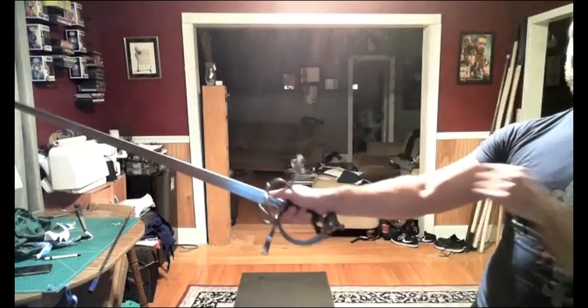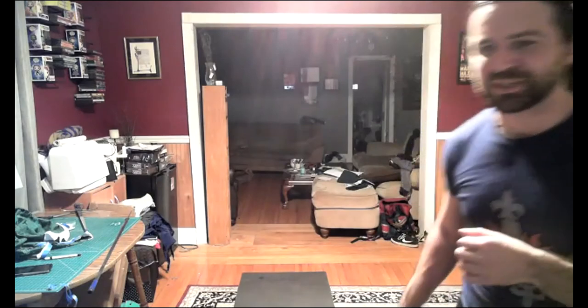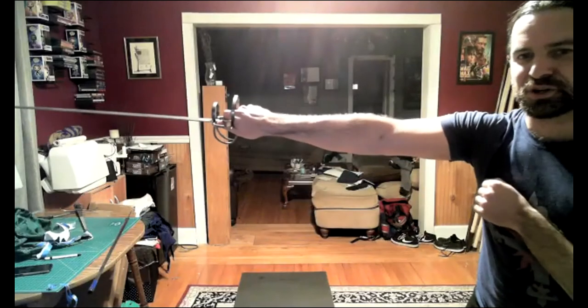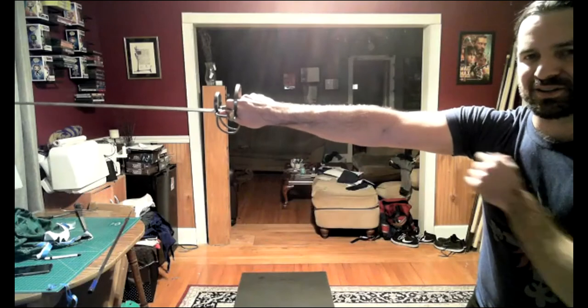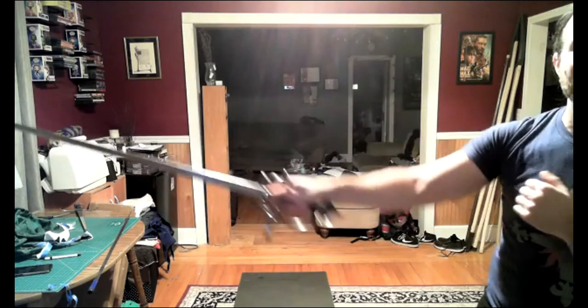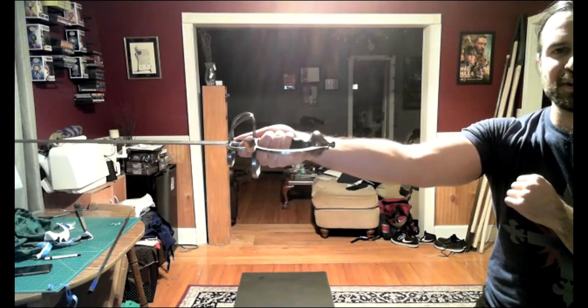On hand positions during feints: I could faint in tertia on the inside or outside, or I could faint in the specific guards — that depends on how much theatrics my opponent needs to believe it. If I'm on the inside, I faint in tertia, the parry comes, I disengage, and then attack in seconda with palm down — that's my outside-line guard. If fainting on the outside line, I might faint in tertia or in seconda, then disengage to the inside line and turn palm up into quarta, which protects my inside line.